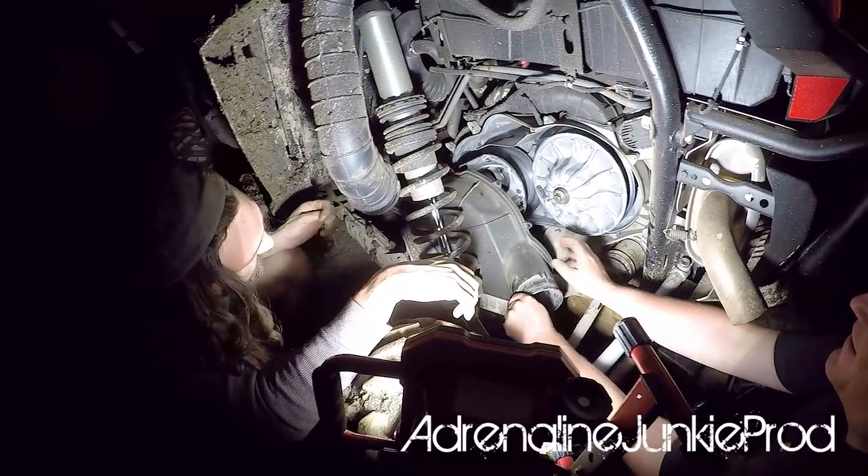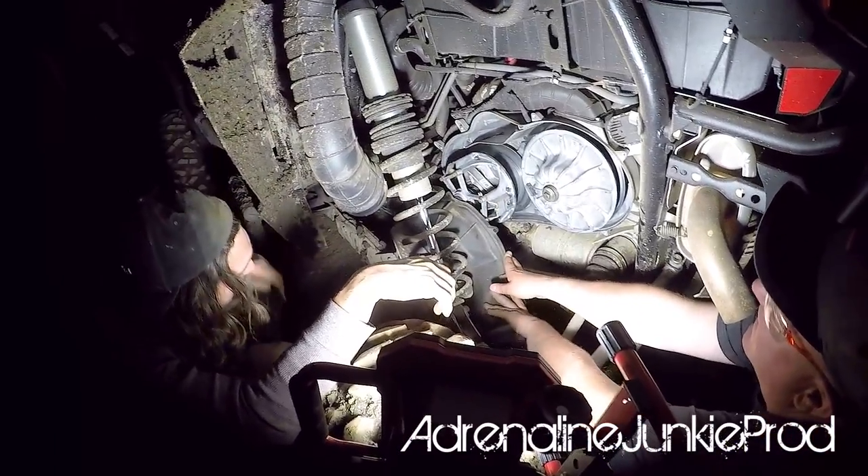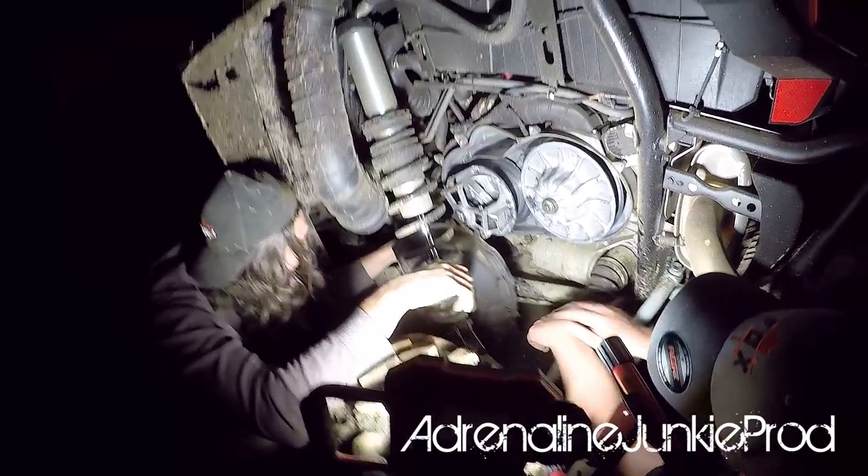You're going to need to grab the L-shaped threaded tool from your Polaris tool kit that came with your machine.